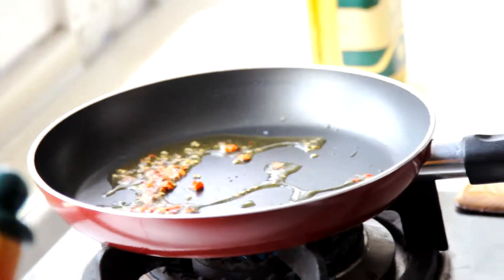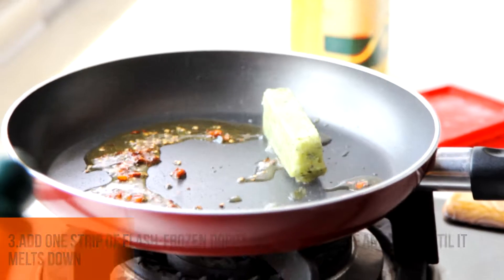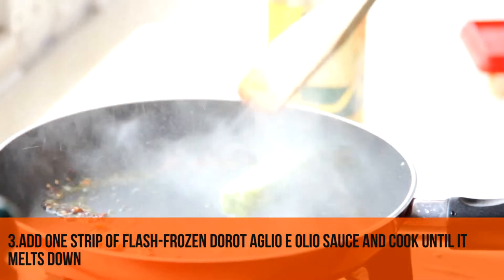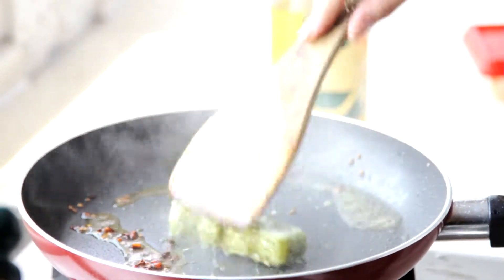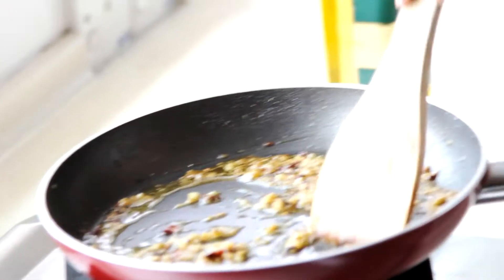Then I'm going to pop the olio sauce in, which I got from the supermarket. It's a ready-made olio sauce and it's really easy to use — you just pop it in. Put it on slow fire. You can pretty much see that the Aglio Olio sauce has melted, so it's pretty much ready.